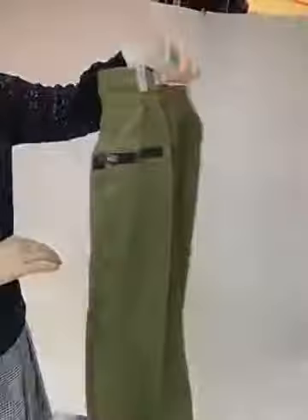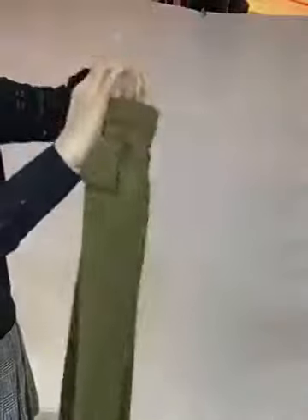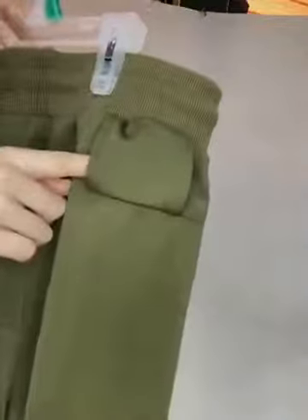The biggest design feature of these pants is on the side. As you can see on the left side — the back left side — there is a small loop where you can put your towel.